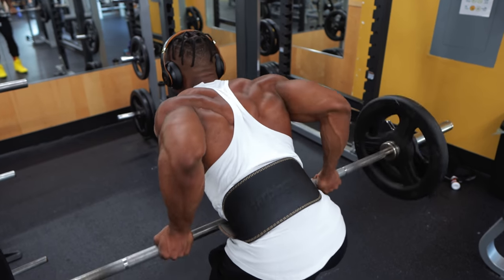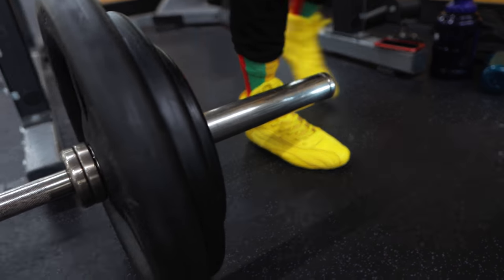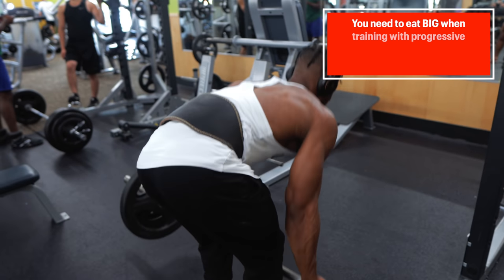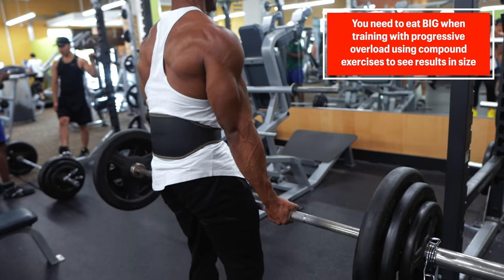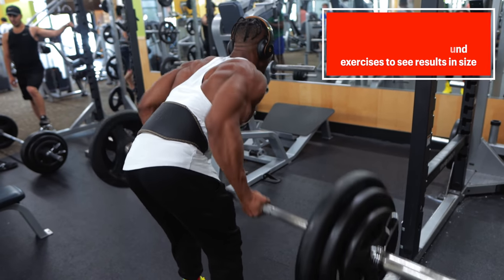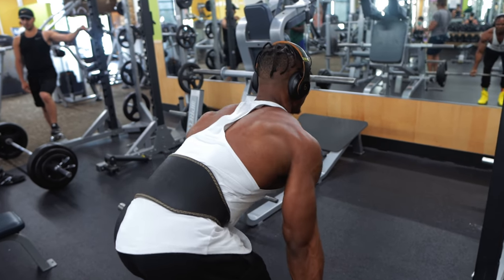In my experience, progressive overload has been the best way to bulk and build mass. When bulking is your fitness goal, training with a lot of compound exercises is a must. You also need to eat a lot of high protein meals as well as high calorie foods in order to maximize your compound training. If you don't eat enough, you won't grow and your training will eventually stall.